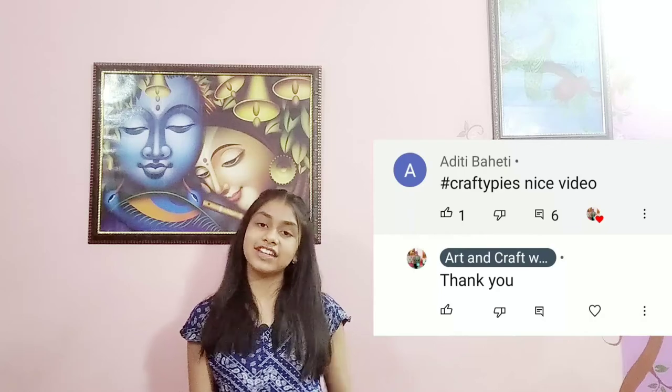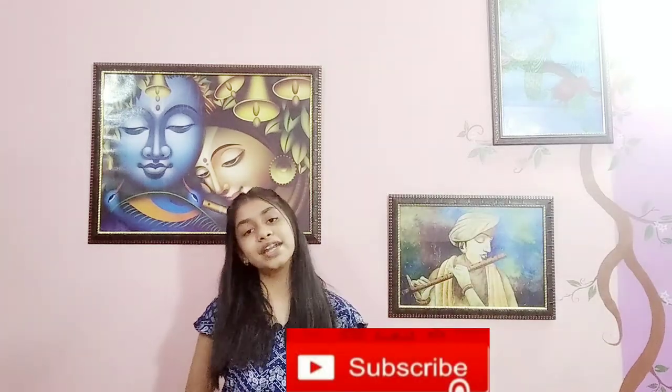Hey everyone, welcome to Art and Craft with Navika. Today we'll be making a very beautiful beachside painting. This week's shout out goes to Aditi — thank you so much for participating. If you want to be next week's shout out, like this video, subscribe to my channel, and comment hashtag Crafty Pies. Don't forget to follow me on Instagram at artstrokesnavika. Without wasting any more time, let's get started.